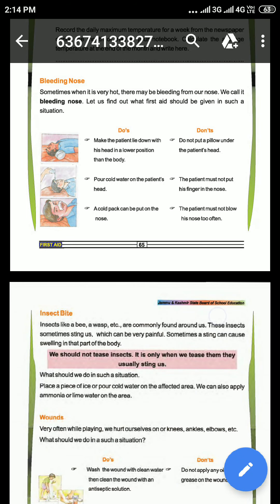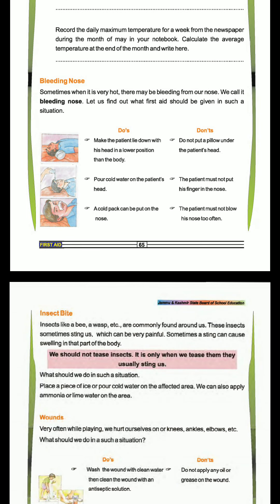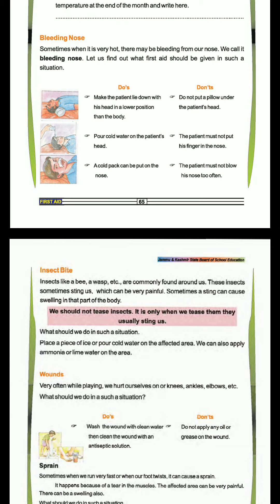Good morning. Today's topic is First Aid, which we have studied earlier. First Aid is basic, and if we have a little science event, we will learn how to get First Aid. Today we will learn that when you have bleeding, we should get the First Aid and what we should do in First Aid.